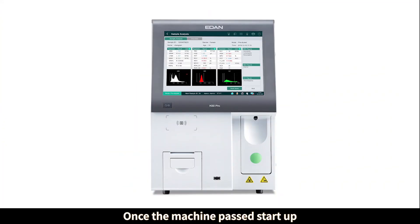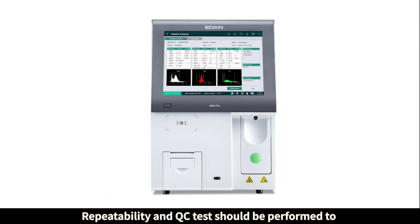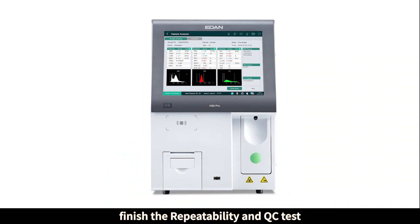Once the machine has passed startup, repeatability and quality control tests should be performed to confirm the analyzer's condition. Please refer to the H30 operation video guide to finish the repeatability and quality control tests.